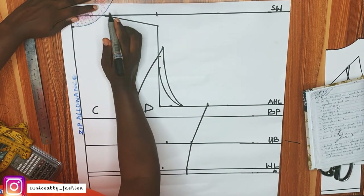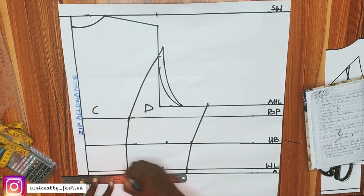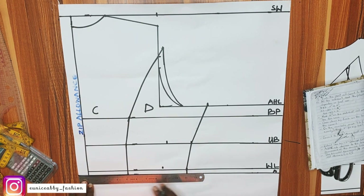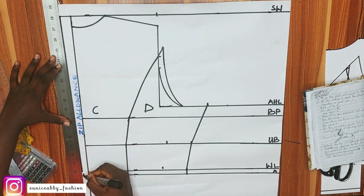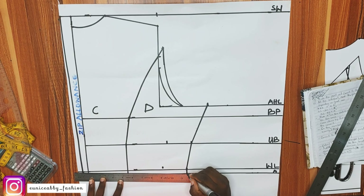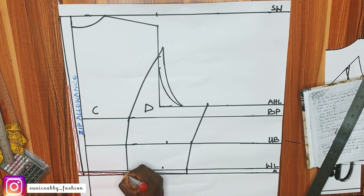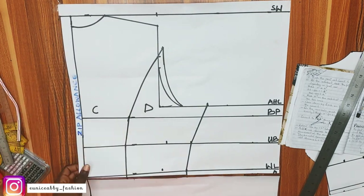The neck depth for the back is also 1 inch. Now let's work on our zipper allowance to avoid zipper bulge at the waistline. I'll go in by half inch and connect that to the end of the zipper allowance. At the waistline, I'll also go up by 0.5 inches and connect that to the side seam area. I'll use my red marker to show the parts we are cutting off at the zipper allowance — this eliminates the zipper bulge, and it has always worked for me.